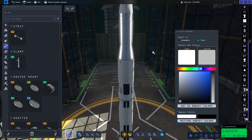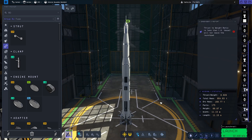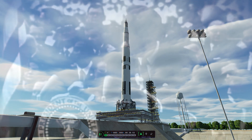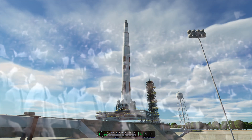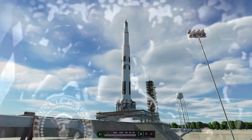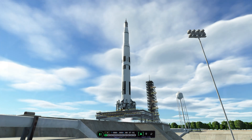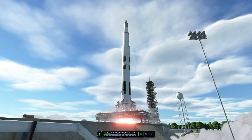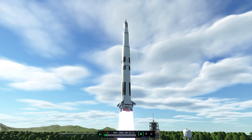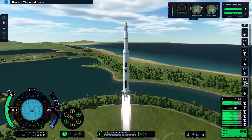I went with the classic color scheme at the end of the build. It is time — time to launch! Ignition and liftoff of Apollo 11 aboard Saturn V, on its way to the Mun on a quest to complete this long-awaited challenge.